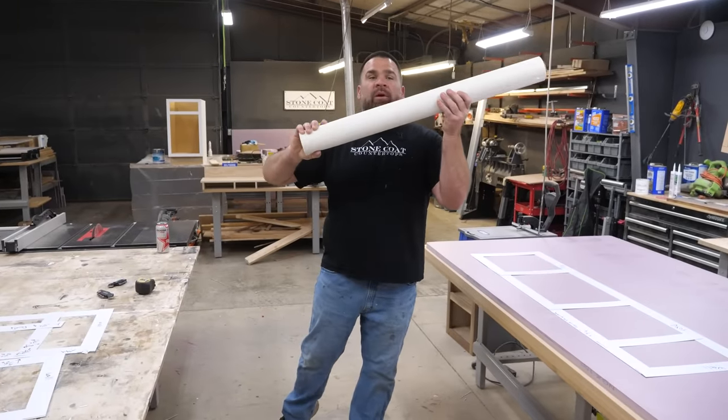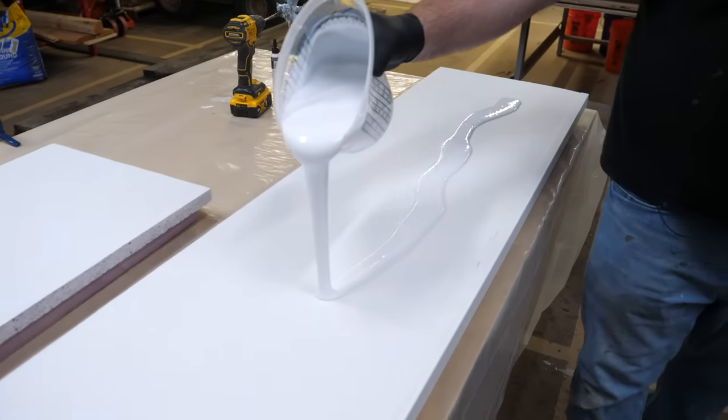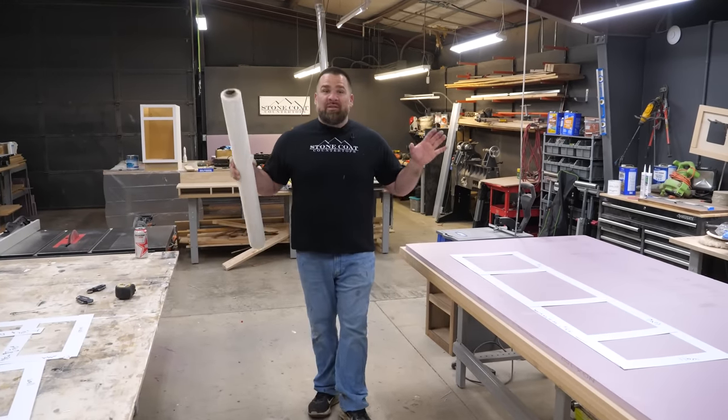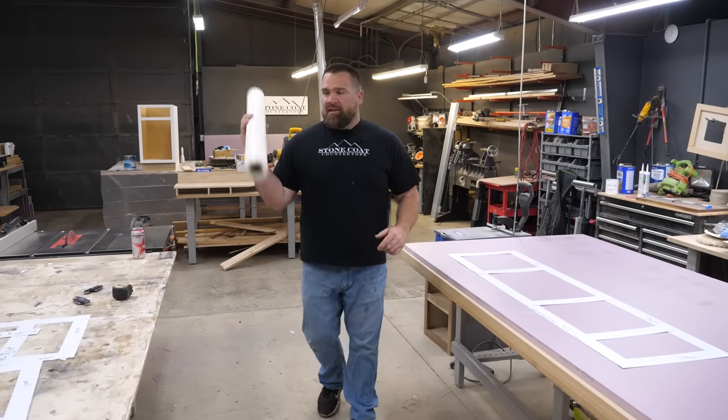The next step is a layer of fiberglass reinforcement. We're going to apply that with our normal Stone Coat epoxy. Today's steps will not take you too much time, especially working with these tub walls. If this was an epoxy shower, it's the same idea — just the panel is much bigger.